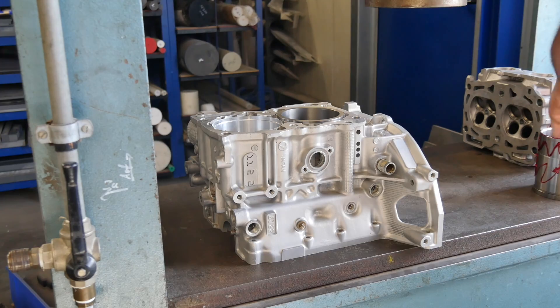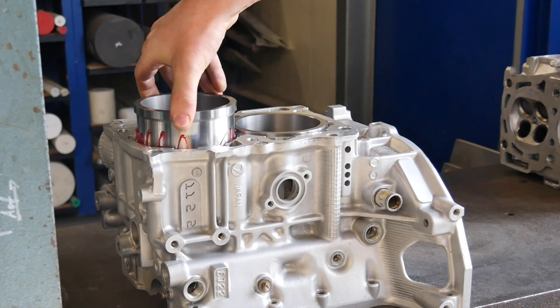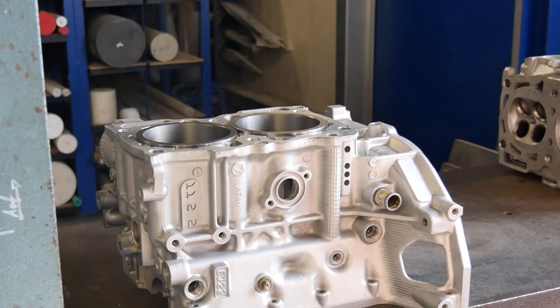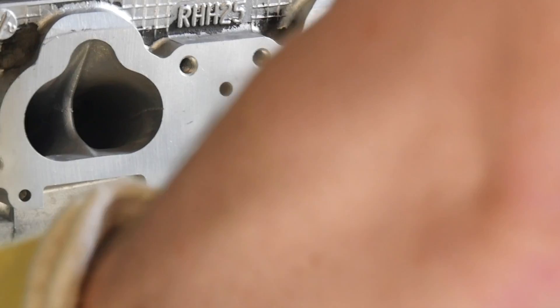Yes, that looks perfect. And on the other side... yes, that went perfect.